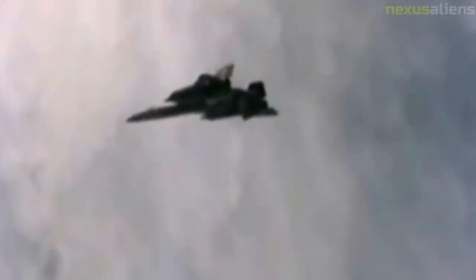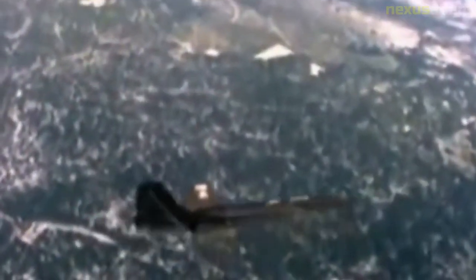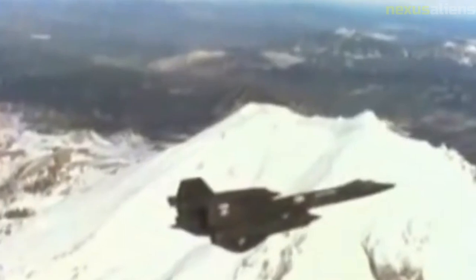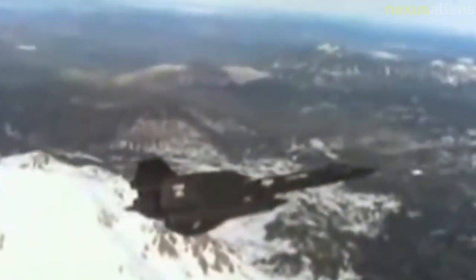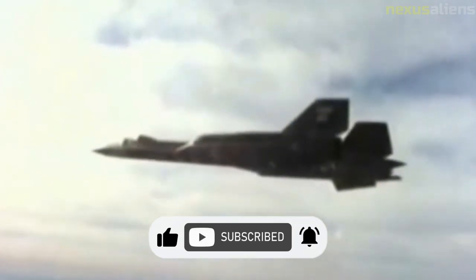A total of 38 D-21 and D-21B drones had been built, 21 of which were expended in launches. With the base open to the public, the D-21 drones were quickly spotted and photographed. The fate of the D-21 that disappeared on the first operational flight was finally revealed in February 1986, when a CIA official returned a panel to Ben Rich that had been given to him by a Soviet KGB agent — the drone had self-destructed over Siberia and the Soviets had recovered the wreckage. In the late 1990s, NASA considered using a D-21 to test a hybrid rocket-based combined cycle engine, which operates as a ramjet or rocket depending on its flight regime.